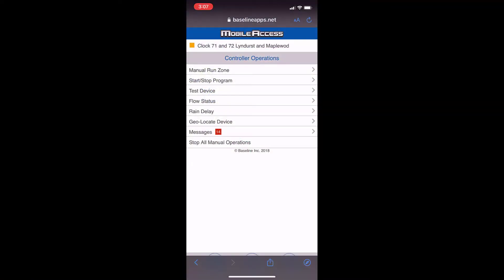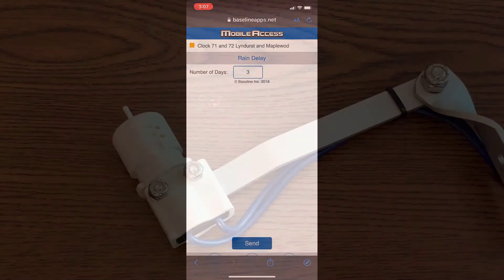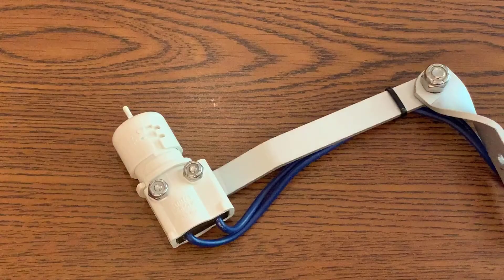If you're working on mobile access, you'll find rain delay settings for the current controller on the main menu. It's not uncommon to let a rain sensor initially shut off the controller and then come back and add extra rain delays remotely.